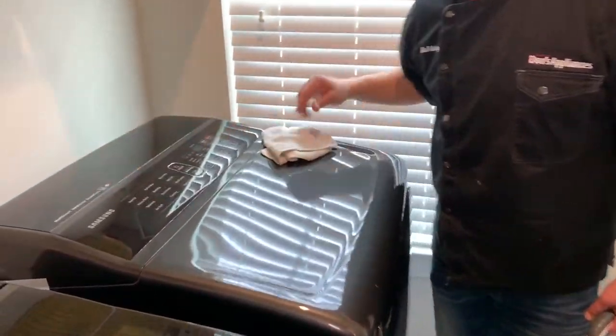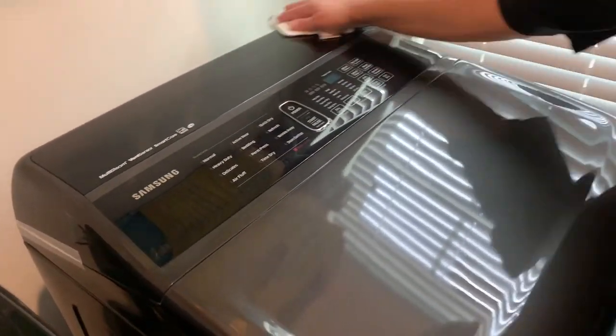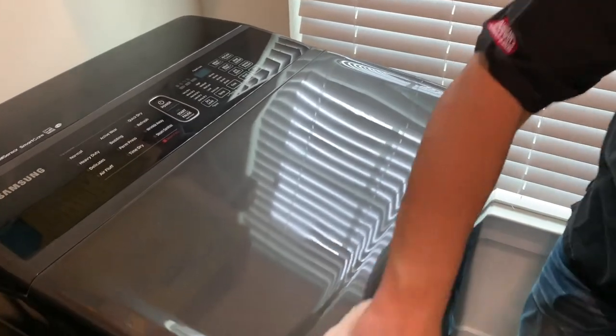Also, we want to check out the top of it. It's going to get dusty, it's going to get dirty. We want to use a micro towel or a clean towel just to keep it looking presentable and looking good too.